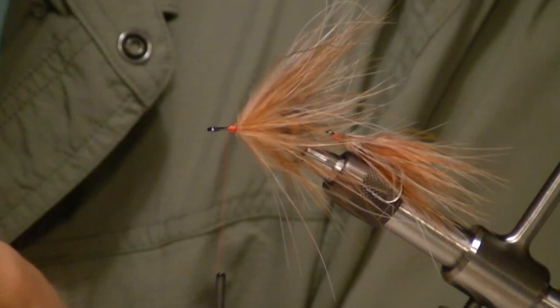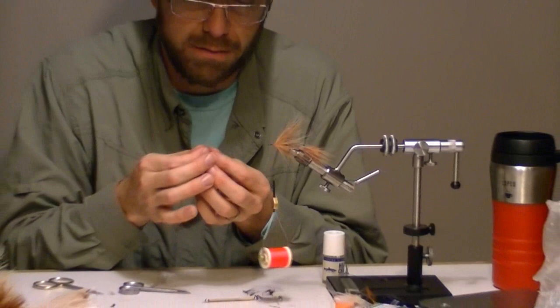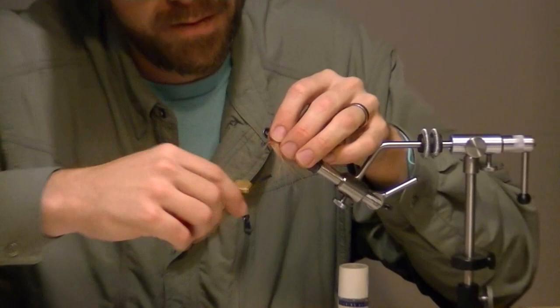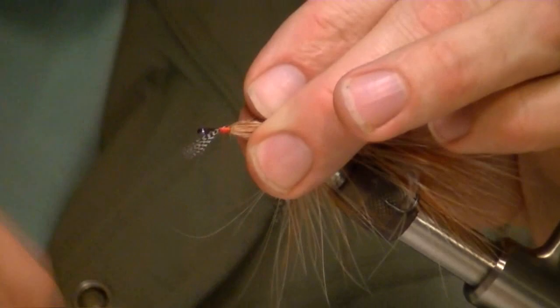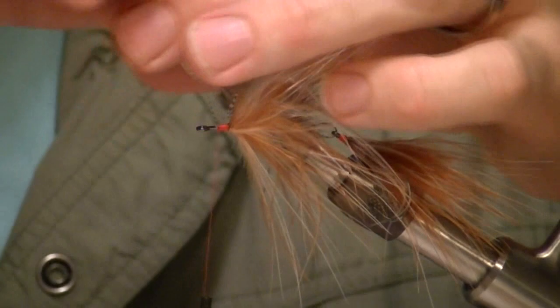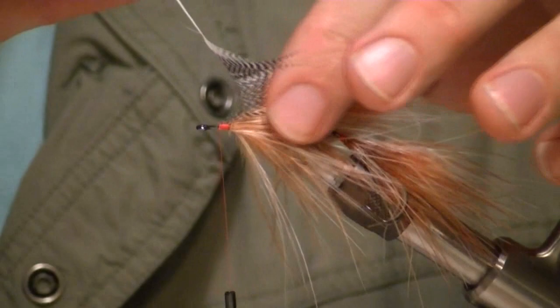Now I'm going to take this duck flank fiber and tie a bit of a collar. I just think it looks good, and this fly is pretty much all natural — flies made out of real birds can be kind of neat too. We're going to tie in the tip wet-fly style, kind of splitting the handle just like we did with the marabou, tying in the very tip. Trim the excess. Then give it a little tug, fold it back, and advance it as a collar.